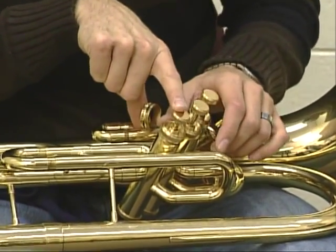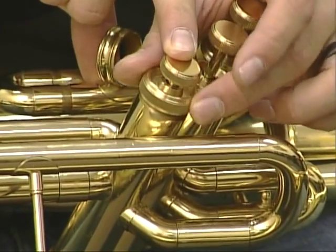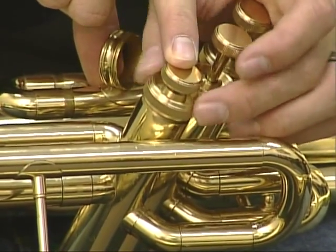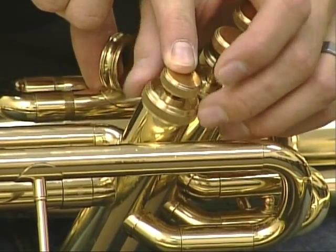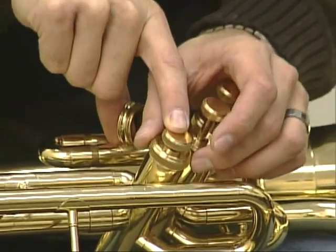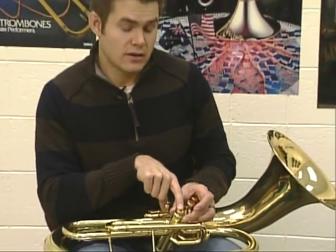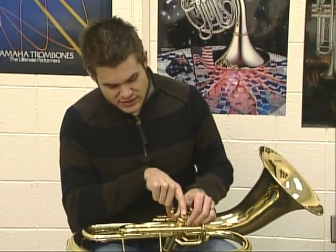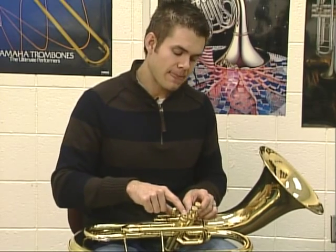Then push it down with one finger and with the other hand, turn the ring so that it screws onto the casing. Once again, it should go on very easily. If it isn't going easily, turn it backwards and forwards — play with it a little bit until you get it on straight. Once it's on, somewhat tight but not real tight, tight enough so it doesn't make funny sounds. Then repeat that with each of the valves.